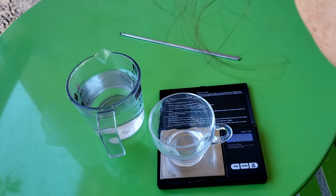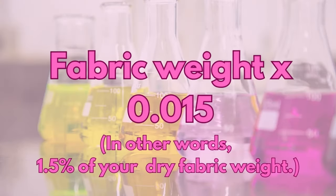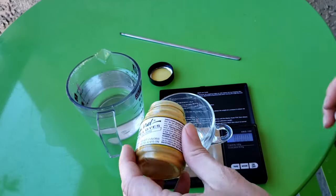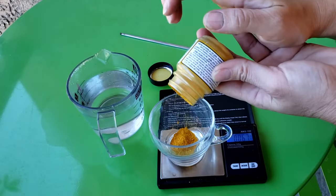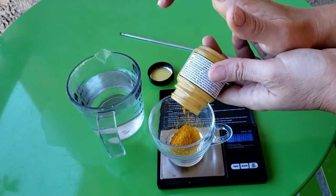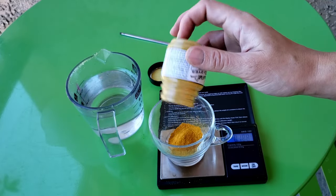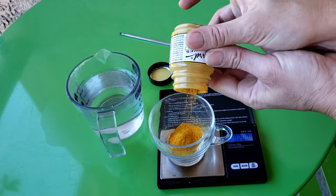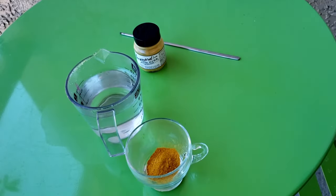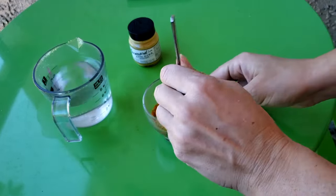Use a scale that goes to the hundredth decimal point. Give your dye a good shake with the lid on. Multiply your dry fabric weight by 1.5% to get the amount of dye you need. For a lighter color you can use less, and for a darker color you can use more. Note that I'm using the Jacquard dye for this particular project, but the ratios and process are the same for the DT dyes — it's rare I use this brand, but they just happen to have the exact color I wanted and I didn't feel like faffing about with color mixing.